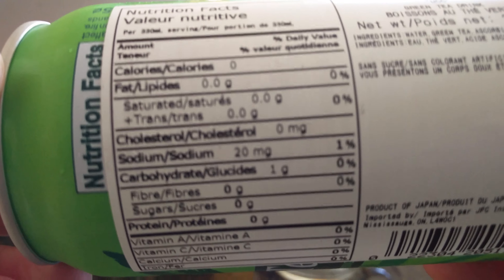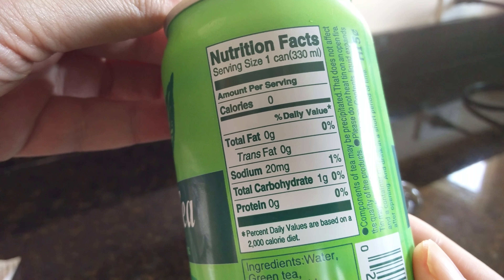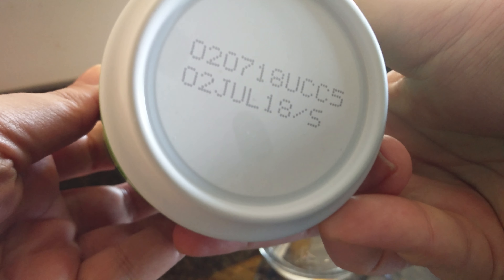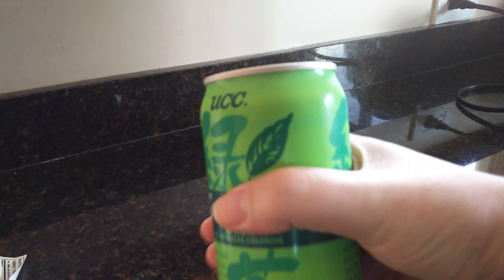We have your nutrition facts. It is a product of Japan, imported into Canada. Let's see if I can get that sticker off — okay, it's coming off. The ingredients are: water, green tea, and ascorbic acid. There's a best before date on here.